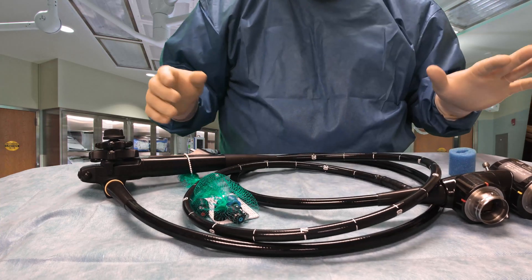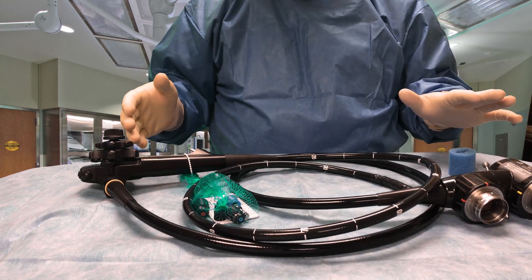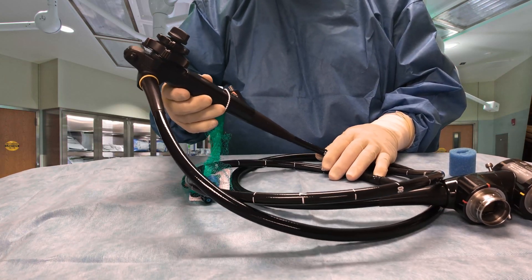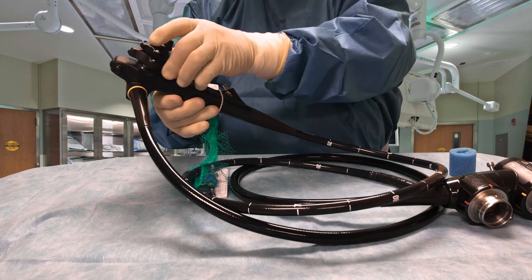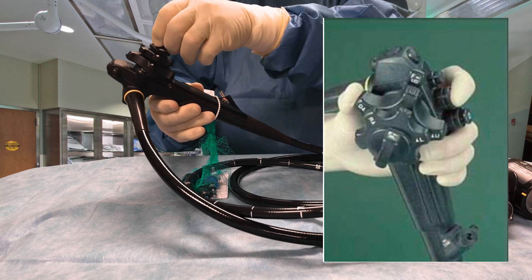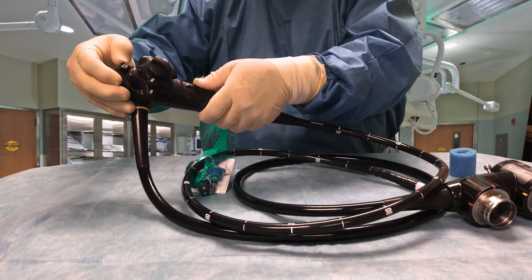This scope works just like most other endoscopes. It has a control handle here, it has the angulation controls right here, and it has the angulation locks here and here.